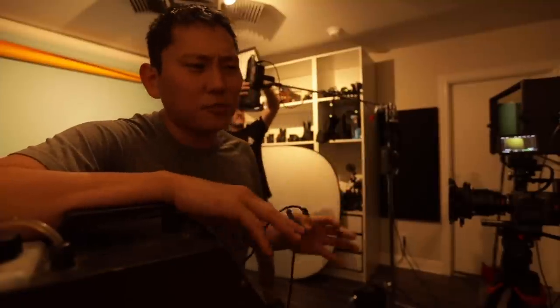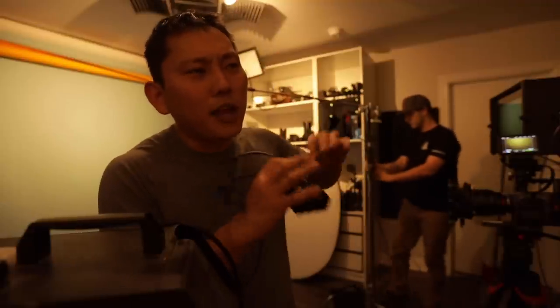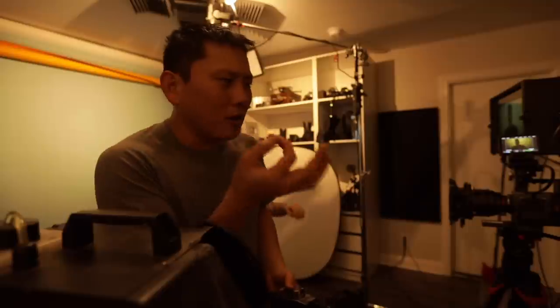Setup five: we're swapping the softbox out for the fresnel to get a spotted beam, and fogging it up with a hazer. A hazer typically puts out a softer, more atmospheric effect rather than a cloud. This hazer was around $300, but the industry standard is the DF-50. The difference is that the DF-50 breaks apart the particles so you don't see them floating on camera — just an atmosphere where you can see light beams. Cheaper hazers have larger visible particles.